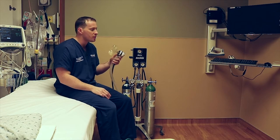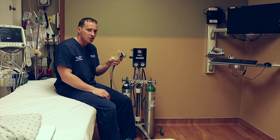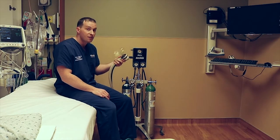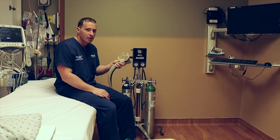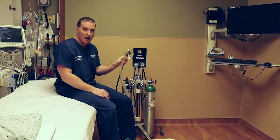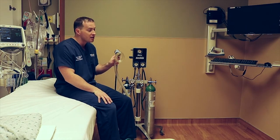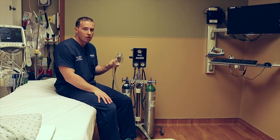Little kids that are a little bit too rambunctious or scared are not going to be able to hold this up to their face. The patient themselves has to hold the mask up to their face, because it acts as a safety mechanism — if they pass out, they drop the demand valve mask and they're no longer getting nitrous oxide.